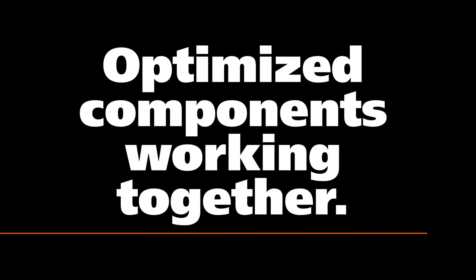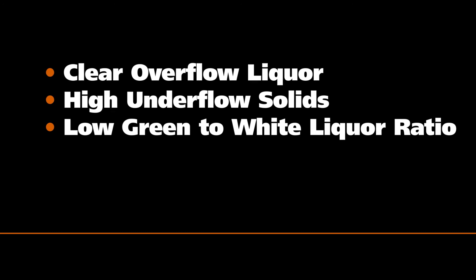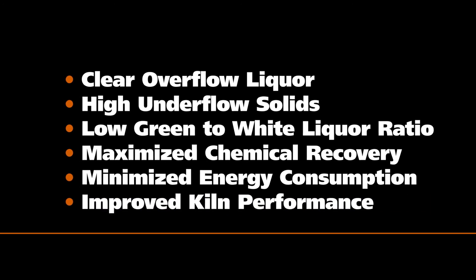The Cadent clarifier — optimized components working together: clear overflow liquor, high underflow solids, low green to white liquor ratio, maximized chemical recovery, minimized energy consumption, improved kiln performance.